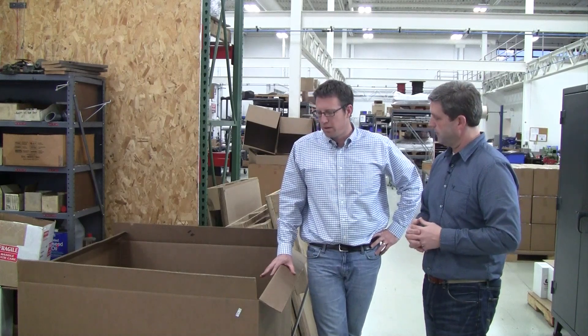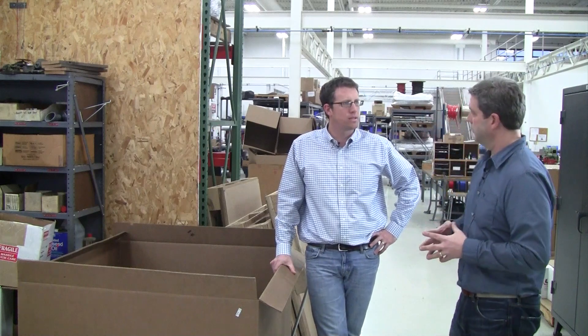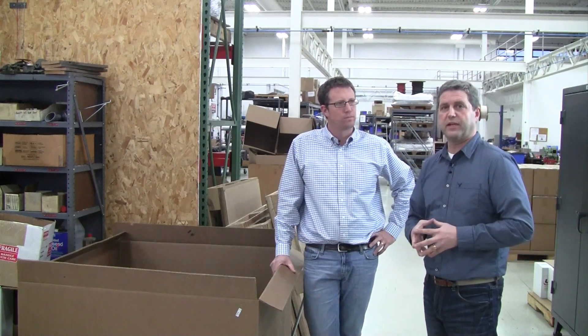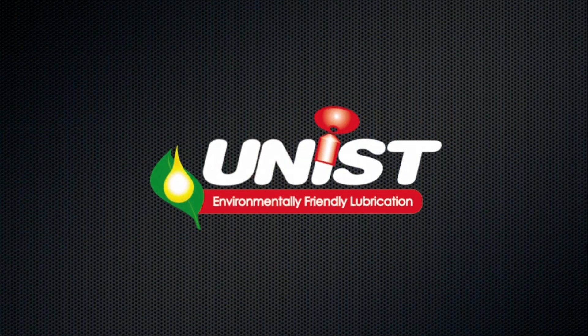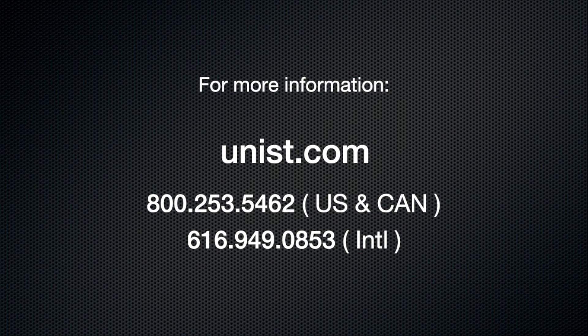If our viewers want to understand a little bit more about Unist and that neat process, how can they find out more information? Well, as always, you can just go to Unist.com — that's Unist.com — and you'll find all kinds of information about these processes. And we'll be right back. Bye.